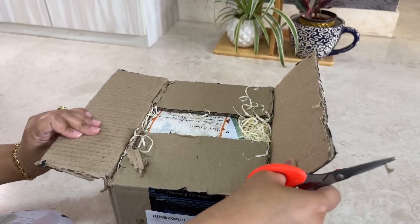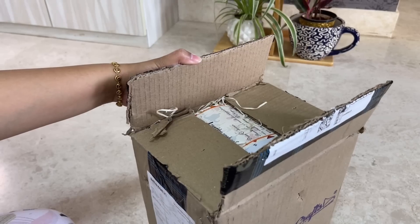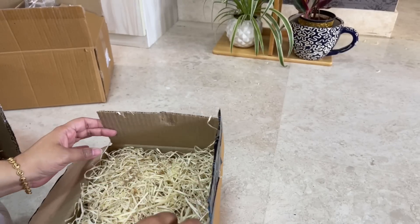In today's video, I have hauled many interesting home decor related items. So let's see the first item. As you can see, the packaging is quite good and you get care instructions and thank you notes.